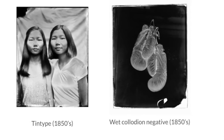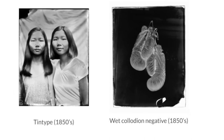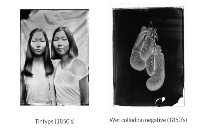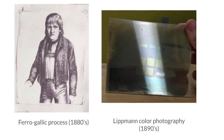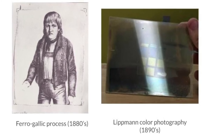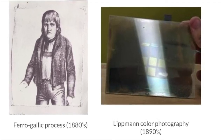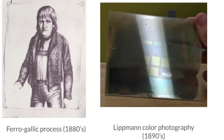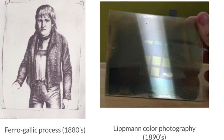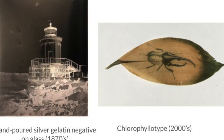Some important processes to keep in mind for the darkroom are keeping contamination low and making sure the right lights are on for whatever step you're doing. Contamination was really important for us — we always wore gloves. We had a whole different process to clean all the dishes, because any bit of contamination can really affect the end result.